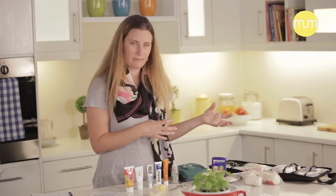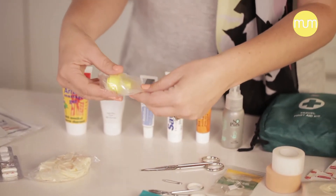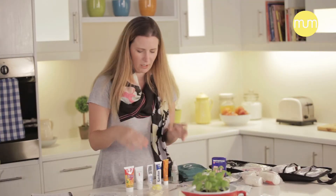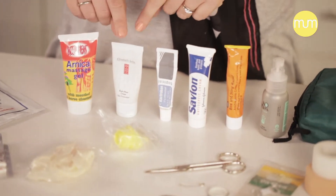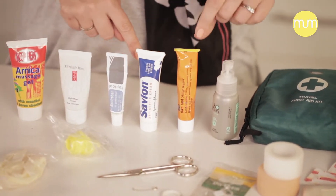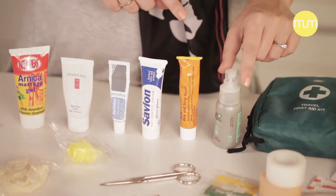When you buy a pre-packed first aid kit it often comes with this type of thing, which is a little mouthpiece that you would use to perform CPR so that you don't have to put your own mouth on the person's mouth. And then various little tubes of cream — maybe something for bruises like Arnica, something for slight burns and scrapes like 8-hour cream from Elizabeth Arden, antiseptic cream like Savlon or Bactroban, an antihistamine cream for stings and bites, and then a hand sanitizer.